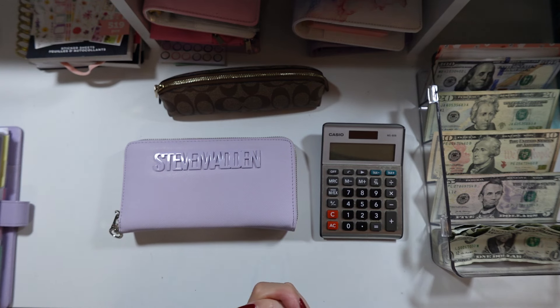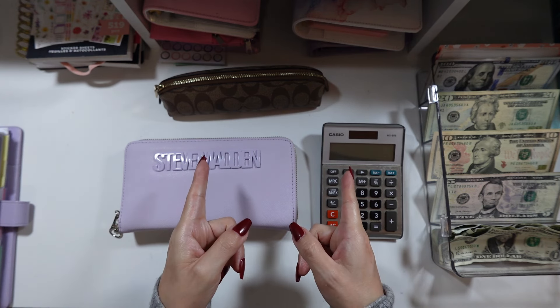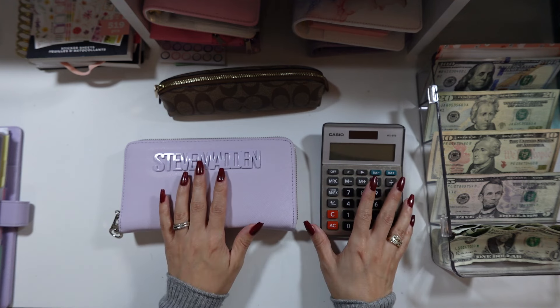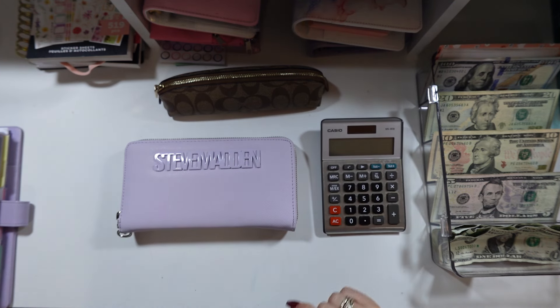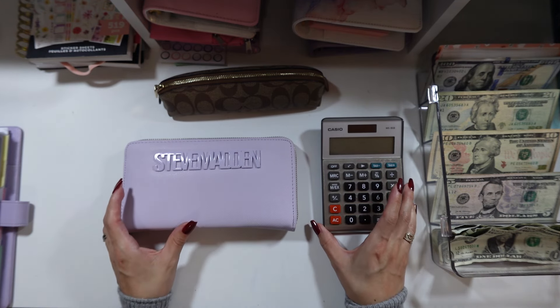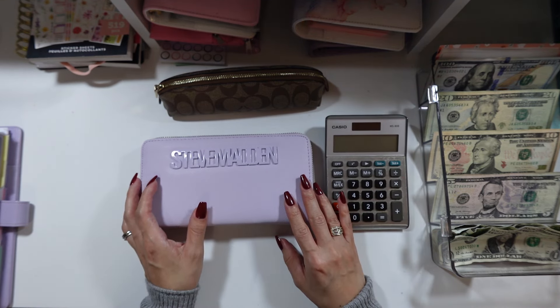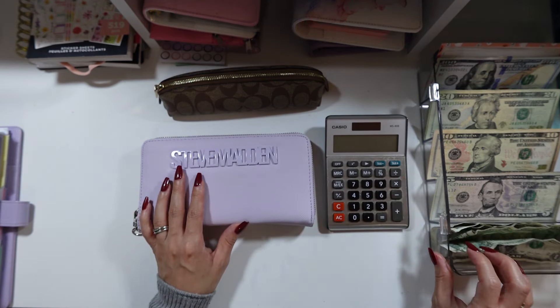Hi guys, welcome back to my channel. My name is Sheila, and if you are new, welcome. If you are a subscriber, thank you so much for subscribing and for all your support. For today's video I am doing my weekly cash stuffing. I am doing laundry, so I'm sorry if you can hear my washing machine. Today's my day off so I'm trying to get things done and multitask.